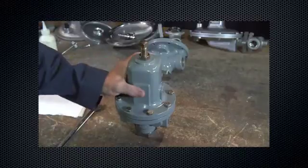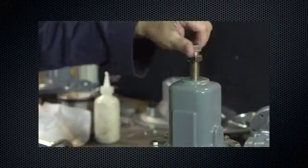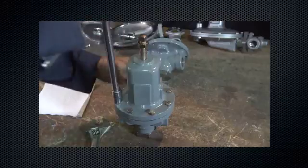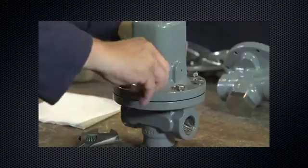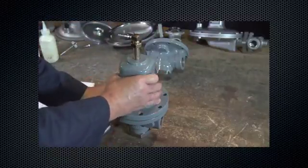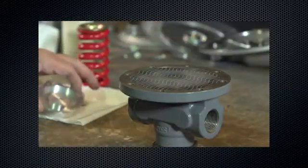With the regulator still shut down, remove all spring compression. Remove the cap screws from the diaphragm casing. Remove the spring case from the body. Remove the upper spring seat and spring, then remove the lower spring seats. Remove the diaphragm.